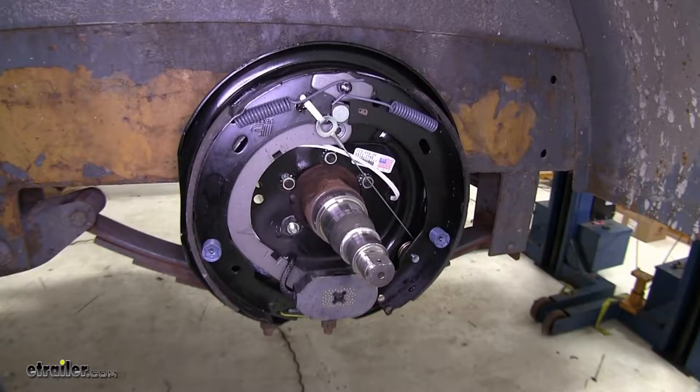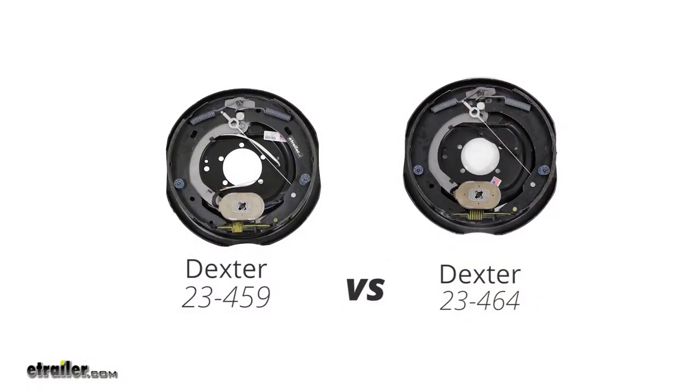They have a 5-bolt mounting pattern and work with wheel sizes of 14.5", 15", 16", and 16.5", and support an axle rating of 6,000 pounds. If you're looking at similar Dexter brakes such as part number 23-464, they operate identically. The only difference is that the 23-464 is slightly heavier duty, rated for 7,000 pounds instead of 6,000.